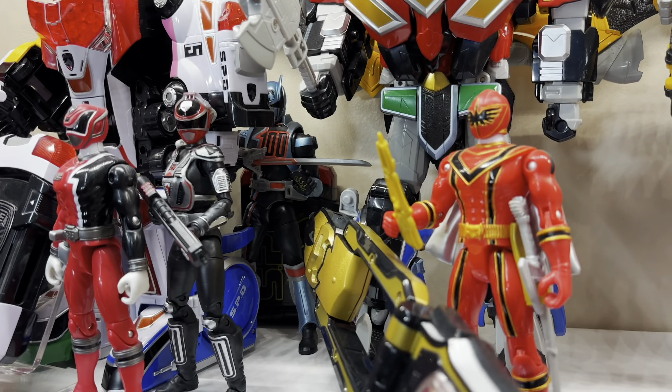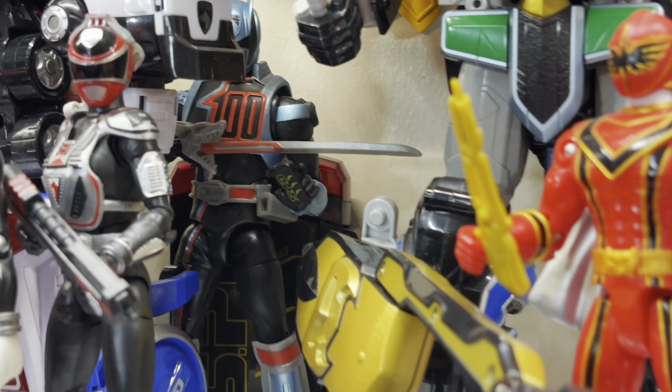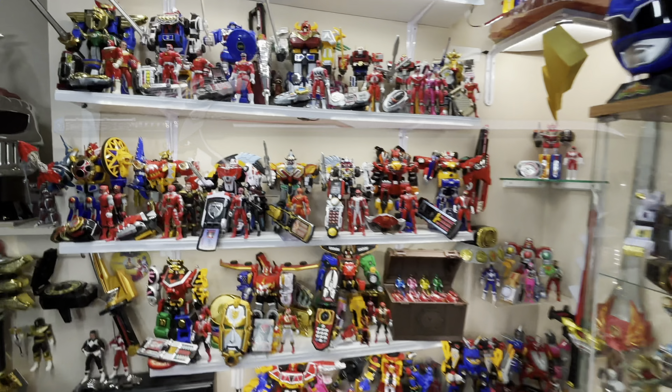I also added the Artisan Master License, which you can see Shadow Ranger holding along with his Shadow Saber. And soon I'll be adding the Memorial Edition D-Sword Vega above the Megazords — comes out later this summer.